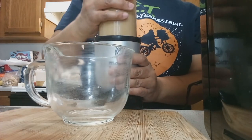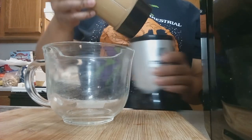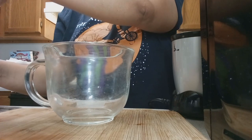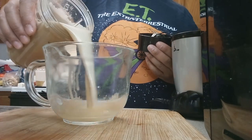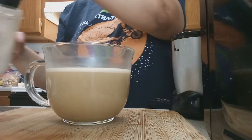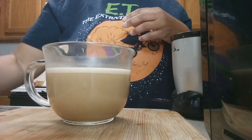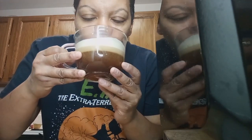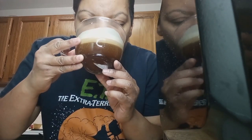Look how it kind of separated — it looks like that Vietnamese coffee, that ca phe trung coffee, I believe it's called. Look at that, and it kind of starts to separate right away.